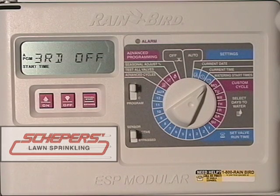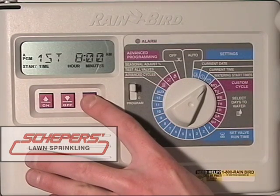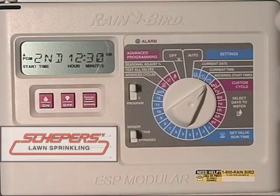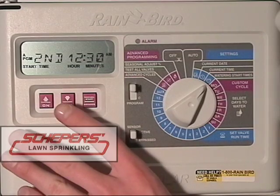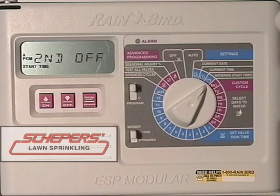The ESP modular clock has four start times. For our purposes, we're only going to deal with the first two. If for some reason we made an error and wish to turn off the second start time, press the manual start and advance button until you've reached it, then use the up and down arrow keys to go to about 12 midnight. Once you've pressed off one more time, it should display off and the second start time will not run.